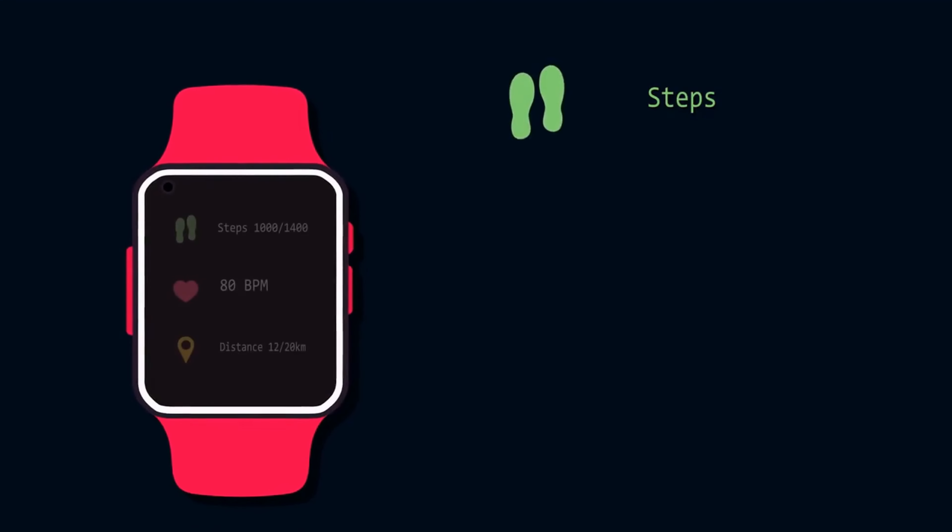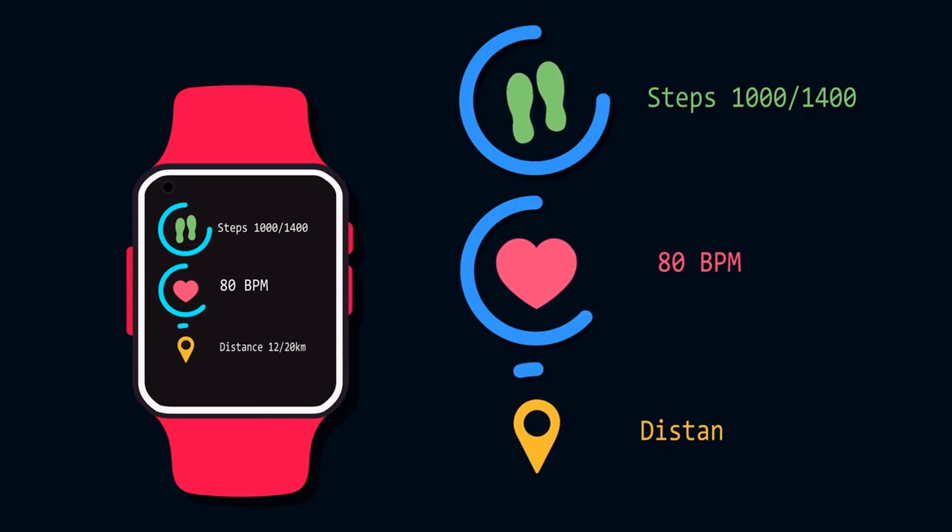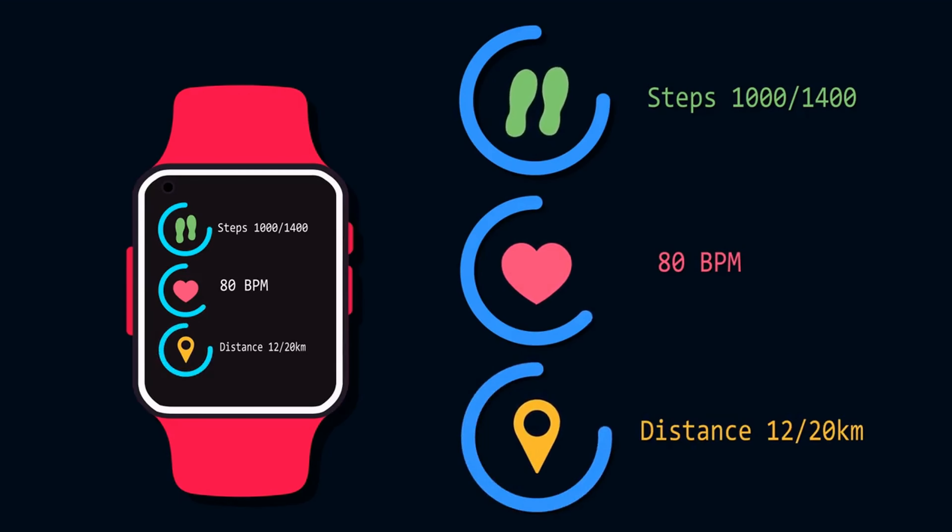Strengths: great AMOLED display, good wearing comfort, music control and quick replies for notifications, and good battery life. Weaknesses: none known yet.